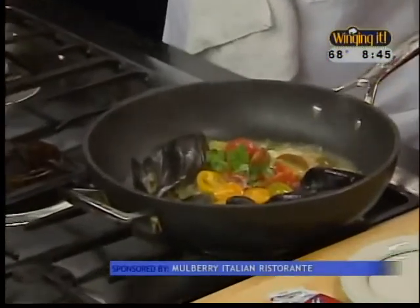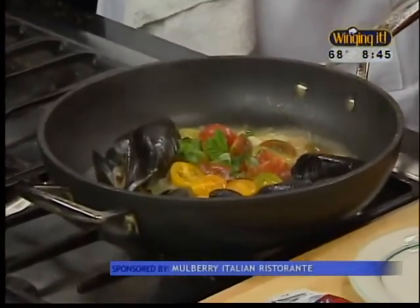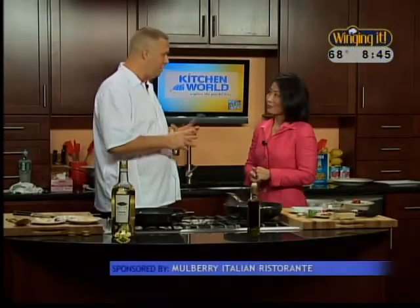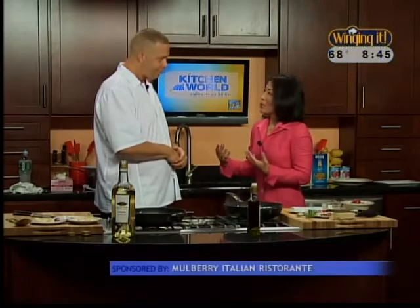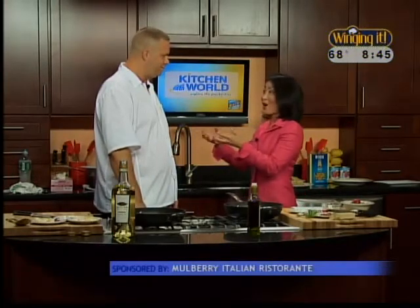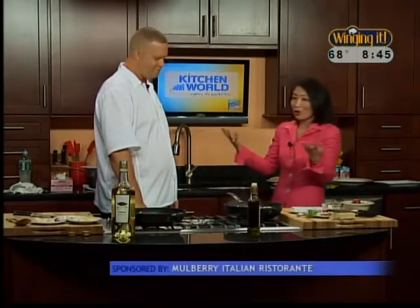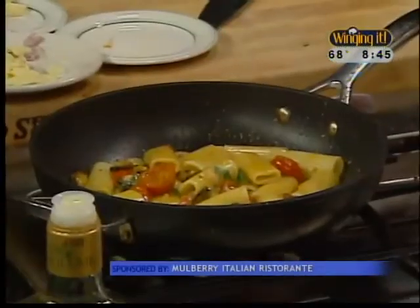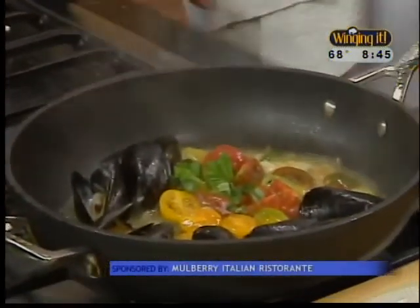You were on the Food Network — Diners, Drive-Ins, and Dives with Guy Fieri, and he loved it. It's been a great boost for business, a lot of exposure we probably wouldn't have had otherwise. Would you say it's been mainly word of mouth? Because that's how we heard it — from officers of the law who know their food and good friends. They said, 'You gotta try Mulberry's.' We've advertised once in print media, in the Penny Saver. Other than that, it's been strictly word of mouth.